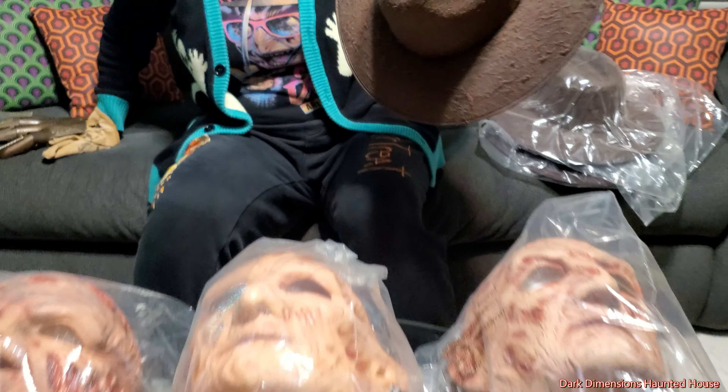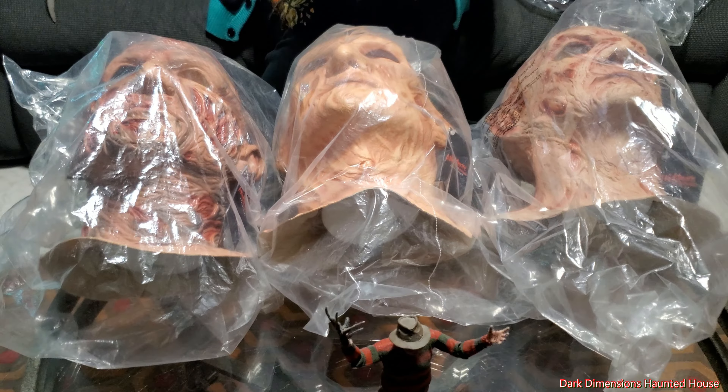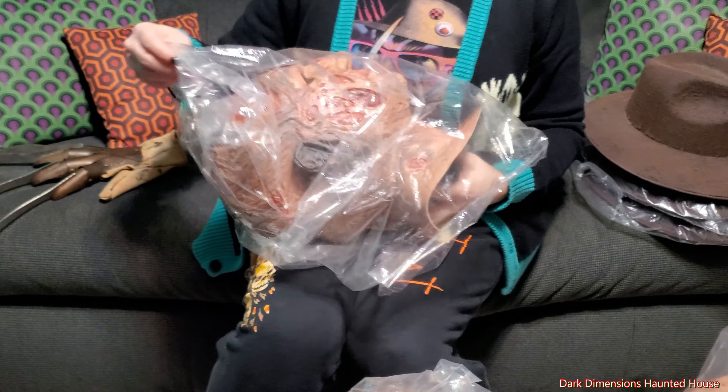There are three different masks that they have. They have the Springwood Slasher, which is part one. They have Revenge, which is part two, and they have Dream Master, which is part four.